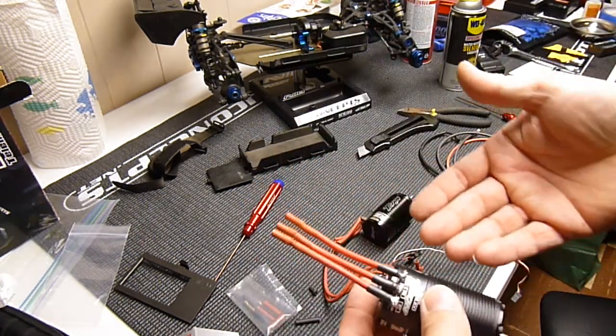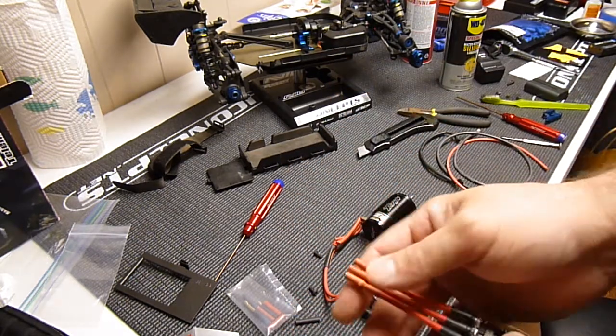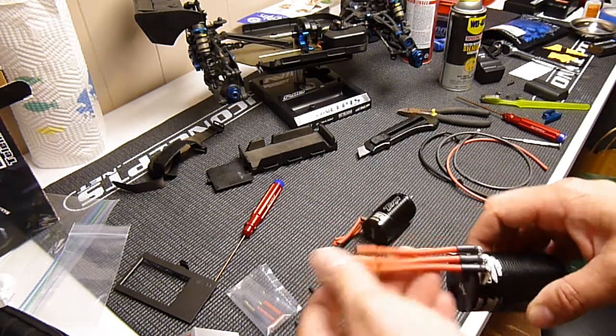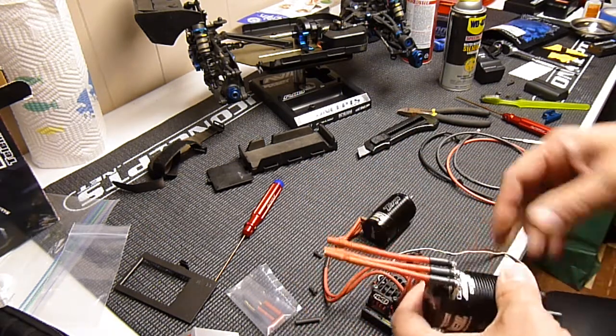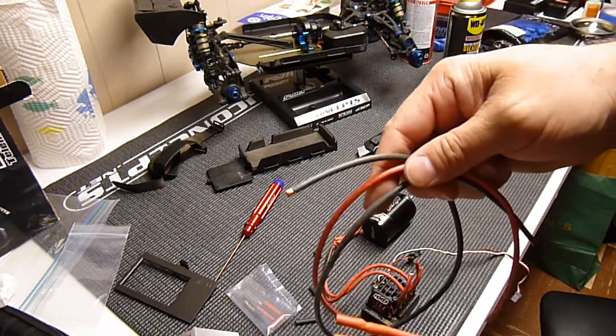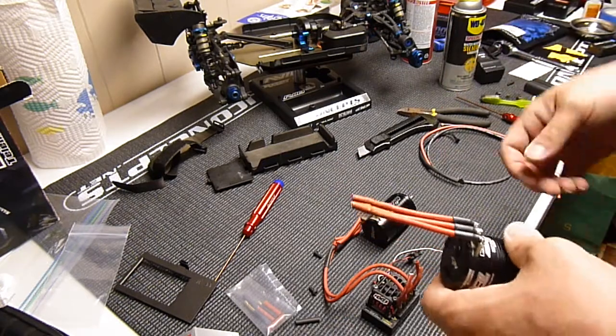I only paid like $2.50 for 6 of them. I bought 2 sets because I need 6 female and only 3 male, so it was about $8 altogether with shipping. Those are really good. But the Wet Noodle wiring by Deans was — geez — $15 or something for like 2 feet black, 2 feet red. So that was really expensive.